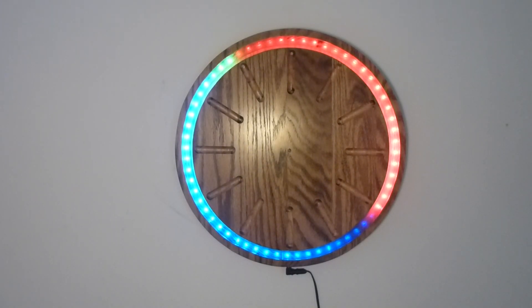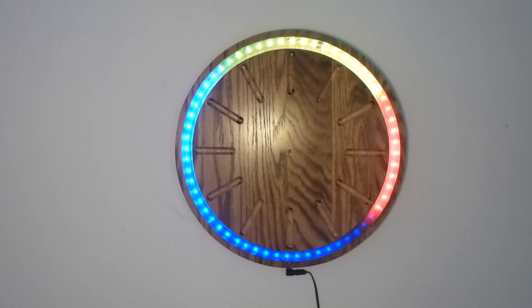Hello, I'd like to show you a clock I made. It uses Adafruit's NeoPixels for the display. There's 60 of them in there, so one meter, arranged around a circle I cut out of edge-glued wood.